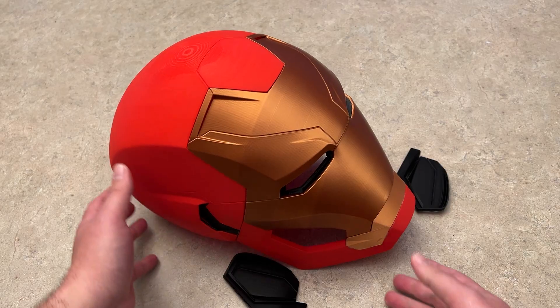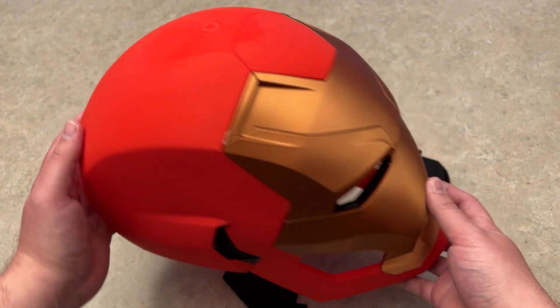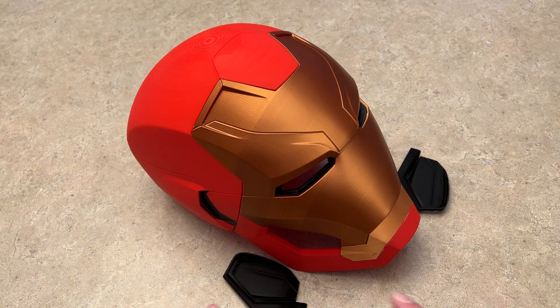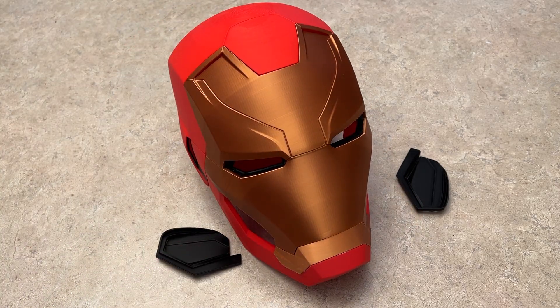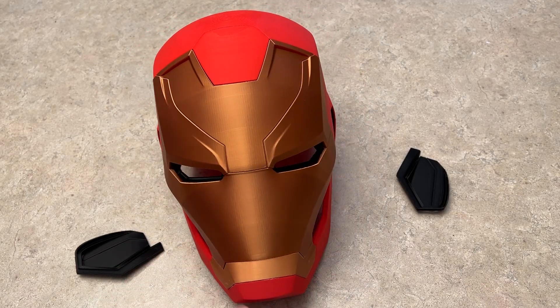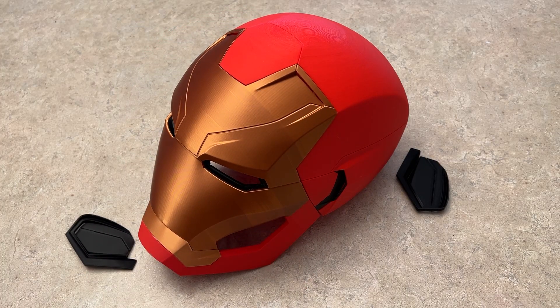I'm still deciding whether to use smaller magnets to connect the cheek piece instead. I printed it with copper filament, red and black — I wanted to do a shiny red but it wasn't adhering to the board correctly, so I may update that in the future. I had to upscale it to 110% to fit on my head. It's probably the coolest design I've done so far. I have a little polishing and cleaning up to do, but I'm pretty happy with it. If you have any questions, leave them in the comments below — hope you guys enjoyed some of my first prints, and we'll catch you in the next one.